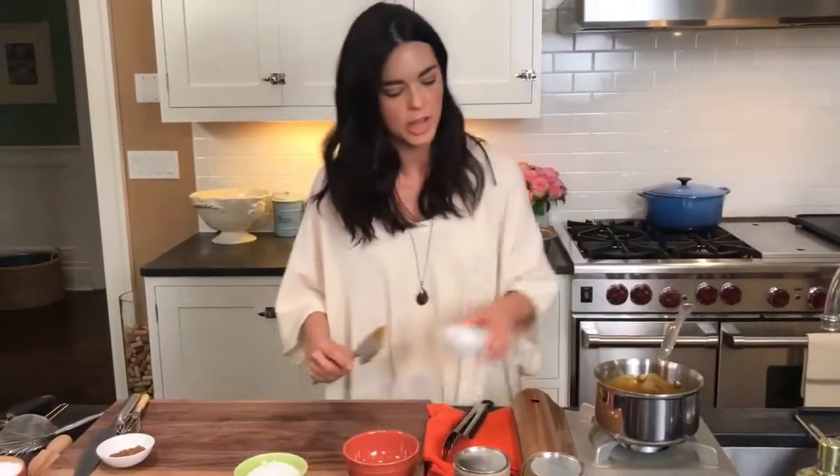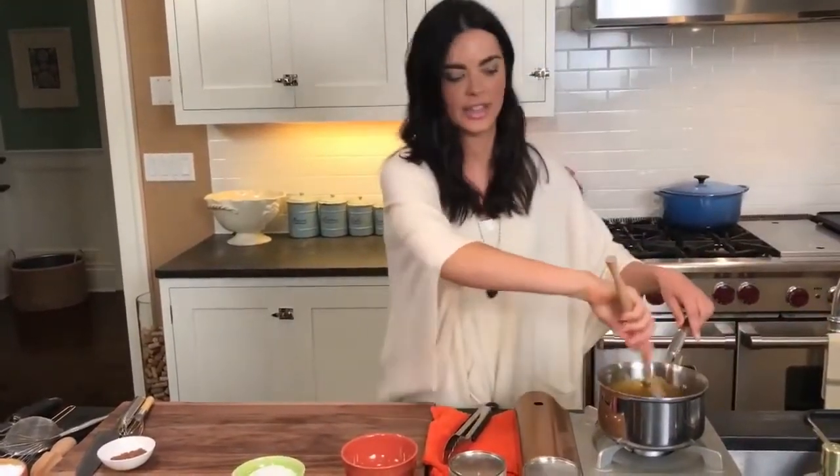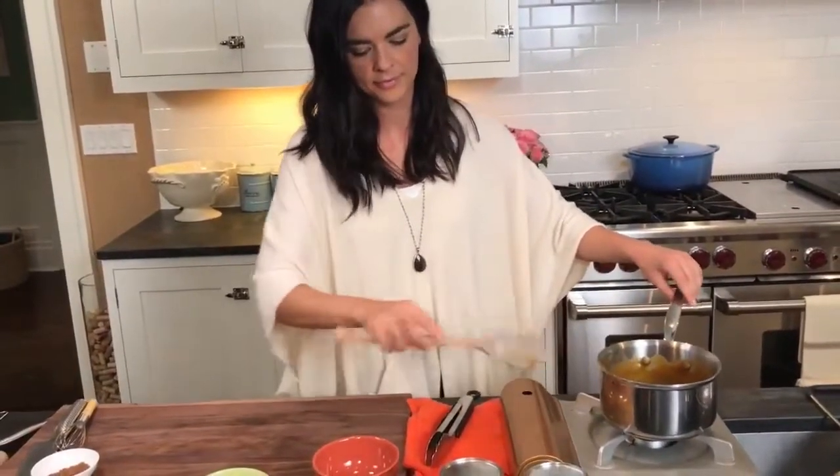This pumpkin butter is coming together really nicely. Look at that — brown sugar, pumpkin, and butter. It smells so yummy, it really smells like holiday time. I'm going to let that continue to melt and get working on the rest. Oh, and I almost forgot a little bit of salt. Whenever you make something sweet, adding a touch of salt really intensifies the flavor. So just going to mix that in.